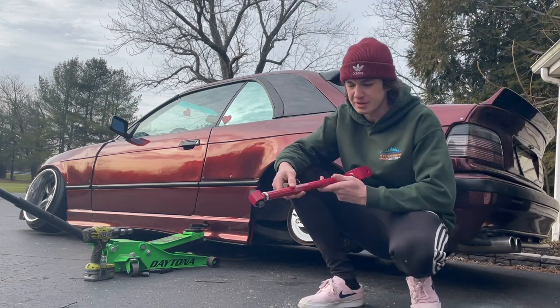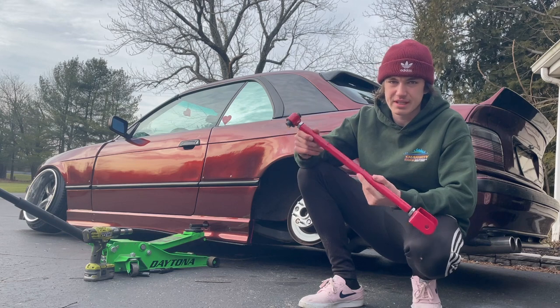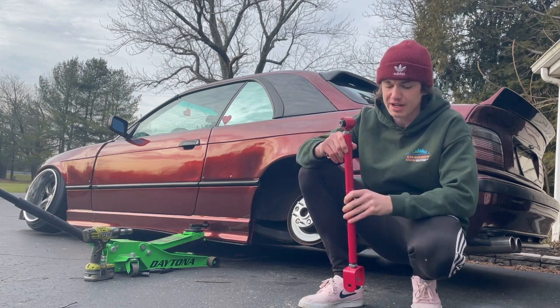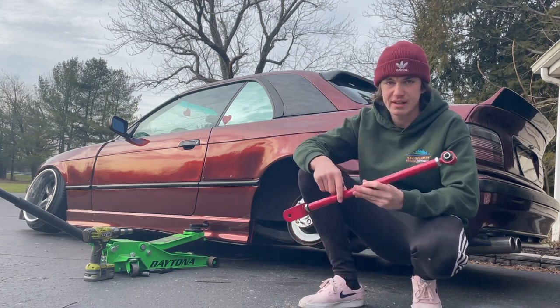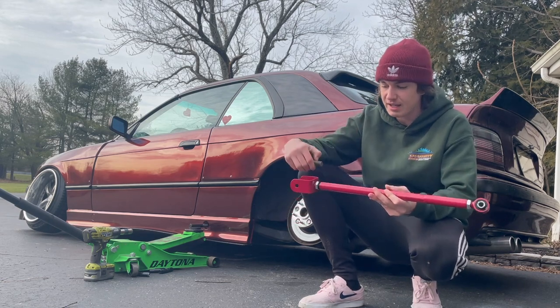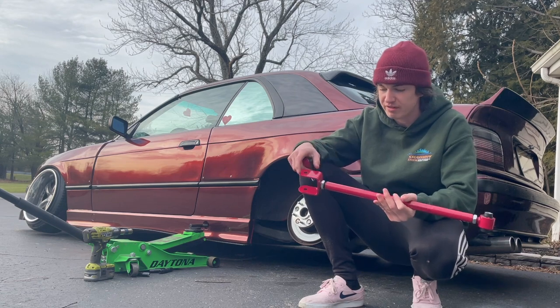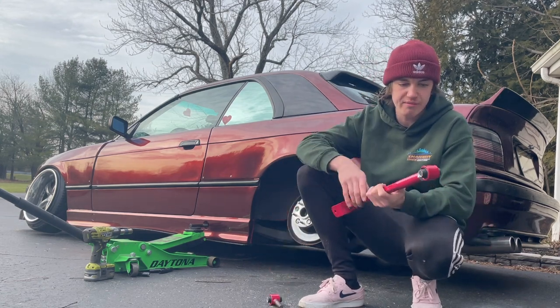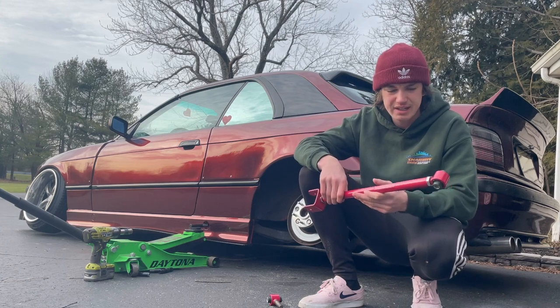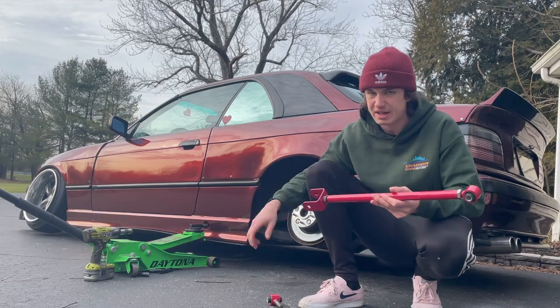One of the first things you're going to need is these eBay camber arms — they're running around $30. Before anybody says anything, I've run these, my girlfriend's run these, I know numerous people that have run these and they've had zero issues. You want to keep some threads in so it doesn't snap, but as long as you keep maybe 10 or 12 threads in, you should be fine. These are definitely a must. They're the same for E46 and E36, and if you want an installation video, there's a thousand of them.